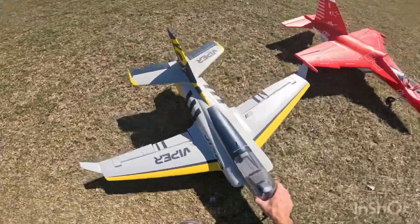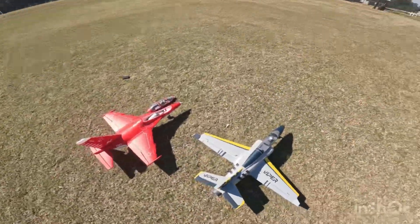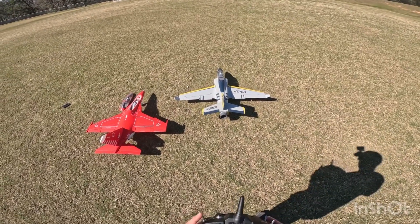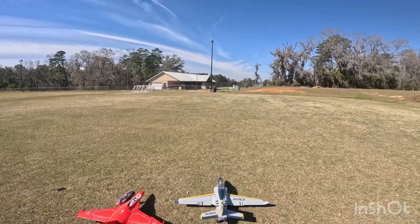We're going to do our pre-flight test to make sure everything's working. Flaps are good. Let's see — elevator, rudder, throttle. Okay, safe's off.